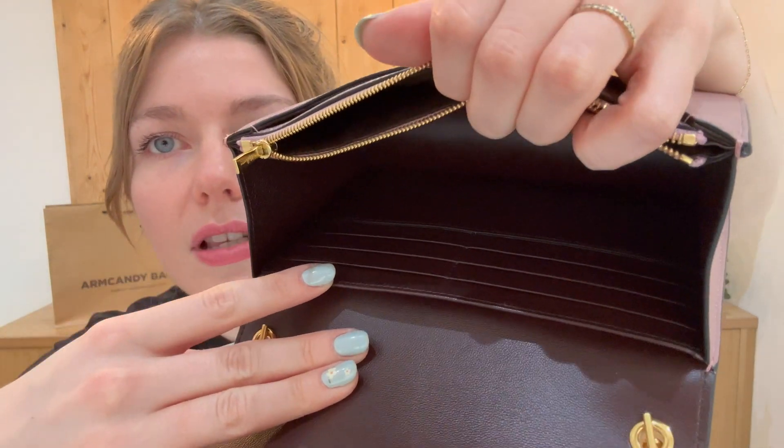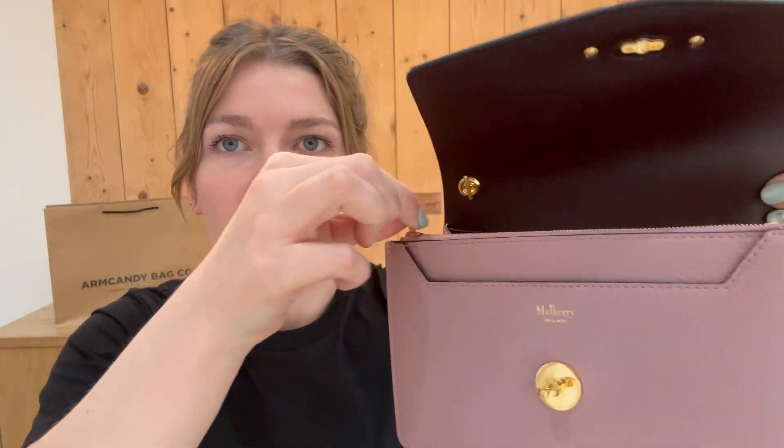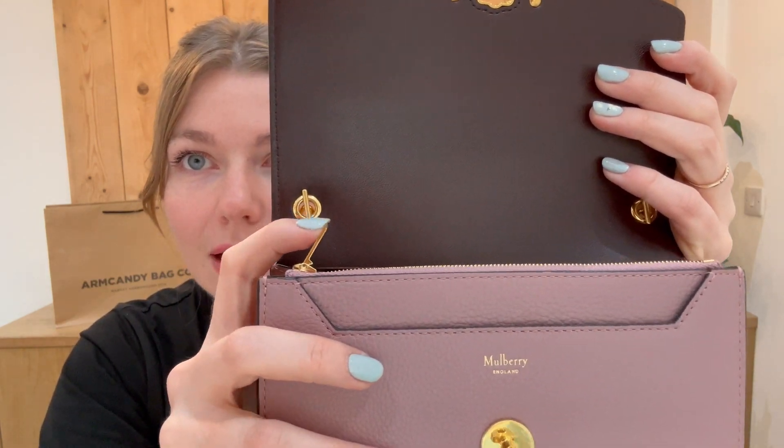You've also got eight card slots. And as Tamara loves, we will do the little click of the zip on this — that is very satisfying.